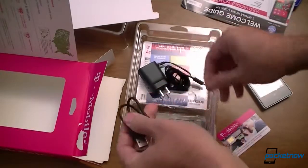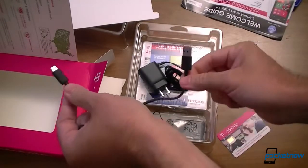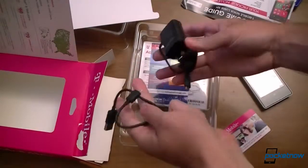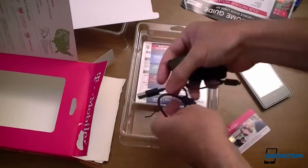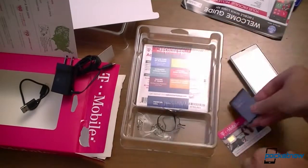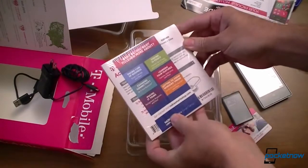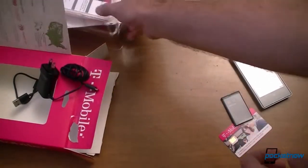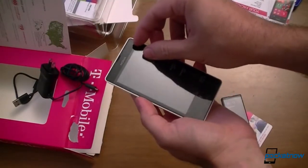And you also have a USB cable to plug into your computer. Look how short that is — that's kind of cute. So you have two cables: one for charging, one for plugging into your computer. Pretty nice. And here's the battery — we're going to need that. Looks like just more documentation; I can leave that in the package. And you want to hear the peeling off, don't you? I know you do. Here we go.